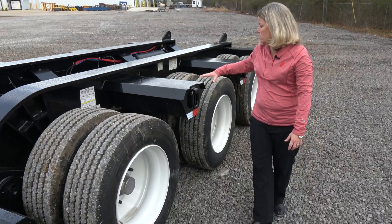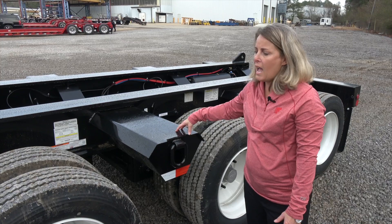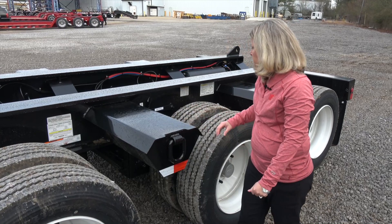Moving towards the bogey a little more, these are what we call heavy-duty bolsters. They're rated for 23,500 pounds each or 47,000 pounds across the pair. You can also add wheel covers to this trailer. The wheel covers are going to add approximately 1,500 total pounds, but they're going to allow you to put any type of machinery up on top of this bogey area.